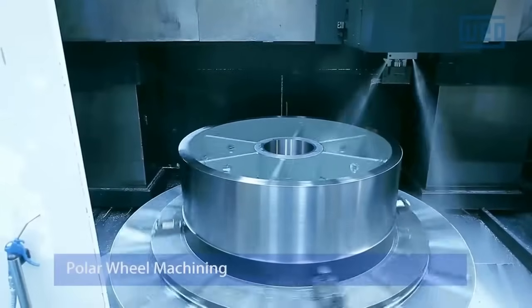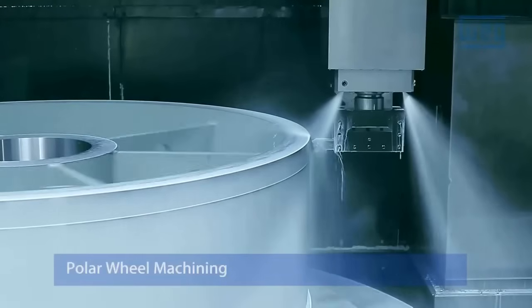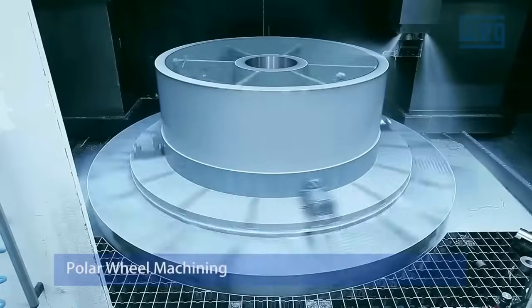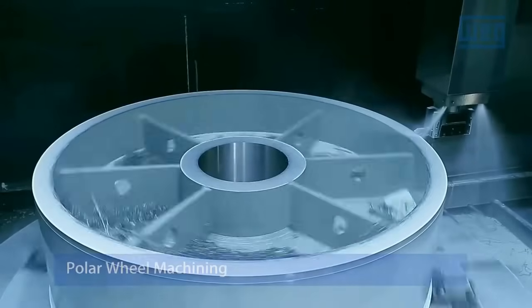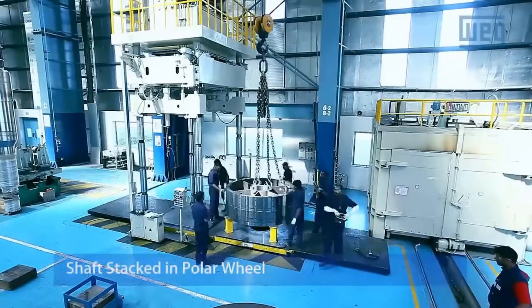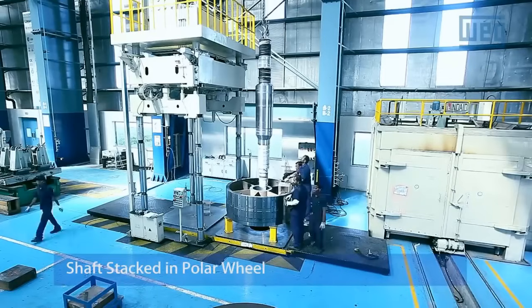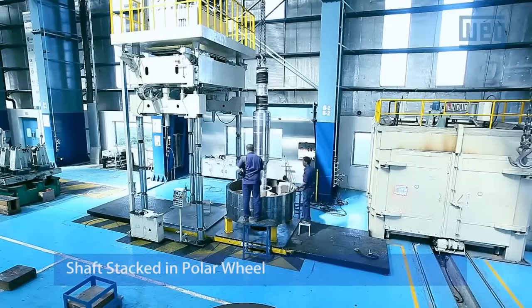Polar Wheel Machining. Polar wheels are essential for the motor's stability and synchronization with the grid frequency. Machining the polar wheels involves precision shaping to achieve the desired rotor pole geometry. Properly machined polar wheels are crucial for synchronous operation and power factor correction.